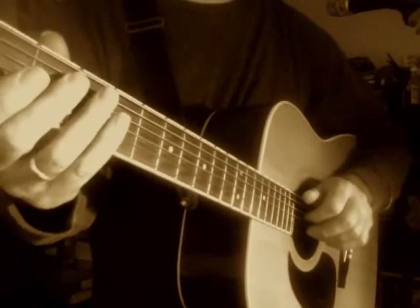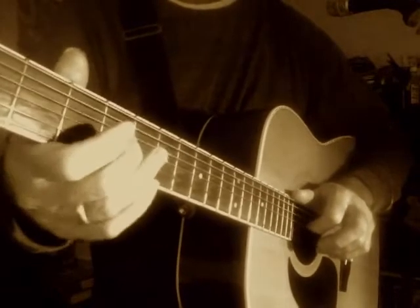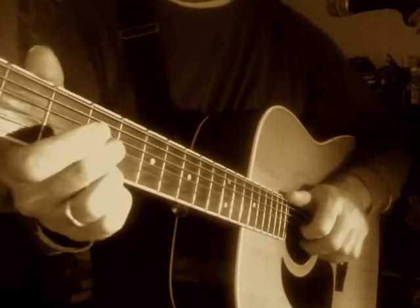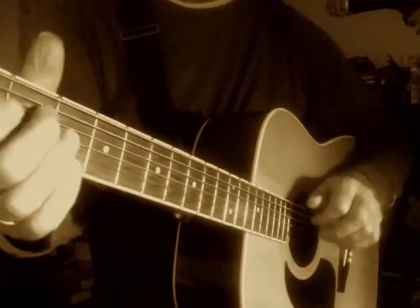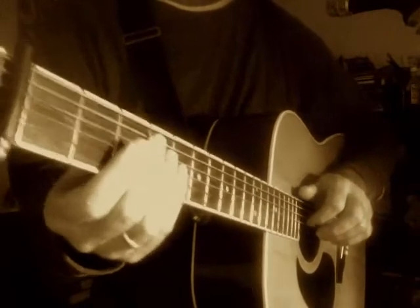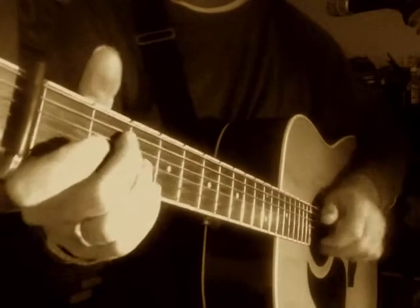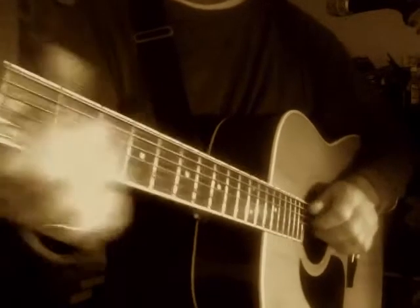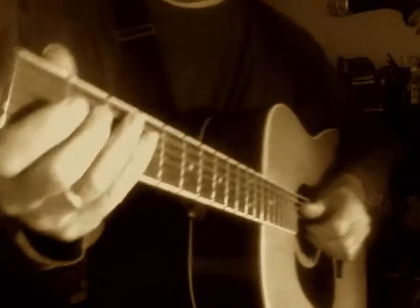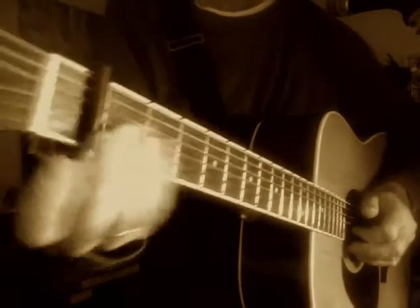Anyway, this is Lightning Slim — 'Hoodoo Blues.' If you watched my other video, that was Blues 101; this is Blues 101.1, a slight expansion on the other one. I've got a capo on, but the riffs are played like you're in E.